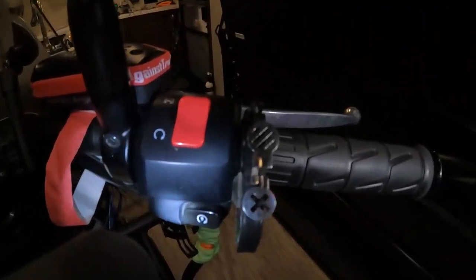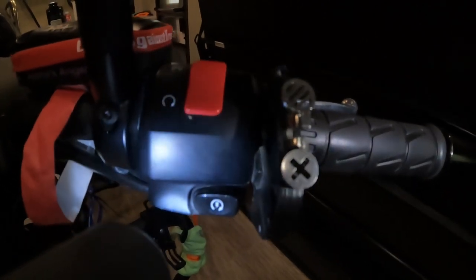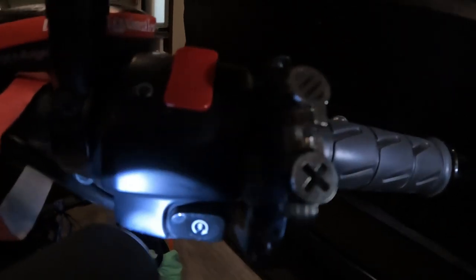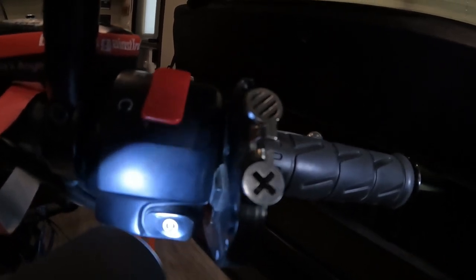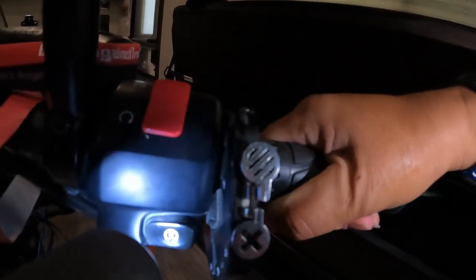Here's the Atlas Throttle Lock — a little bit closer view. We're inside my RV. You can see the silicone pads right there, and there are two of them. They are what puts pressure on the throttle lock.